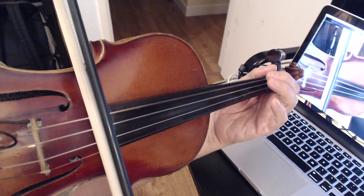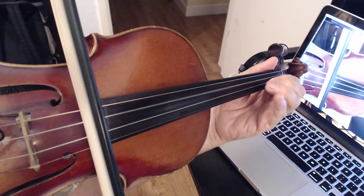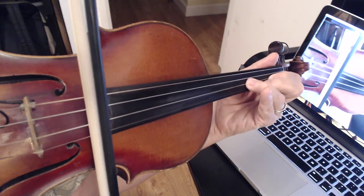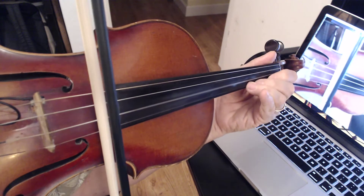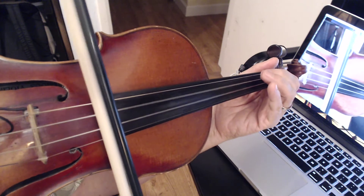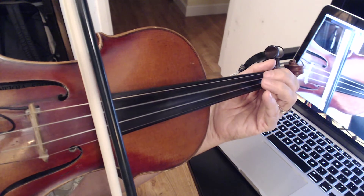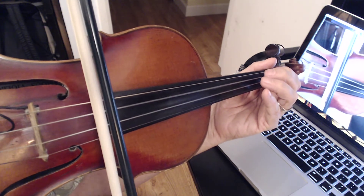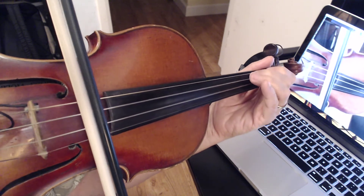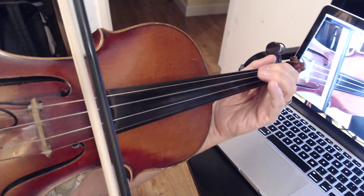Go to the G chord. Now the A chord. Back to the D chord. G chord.